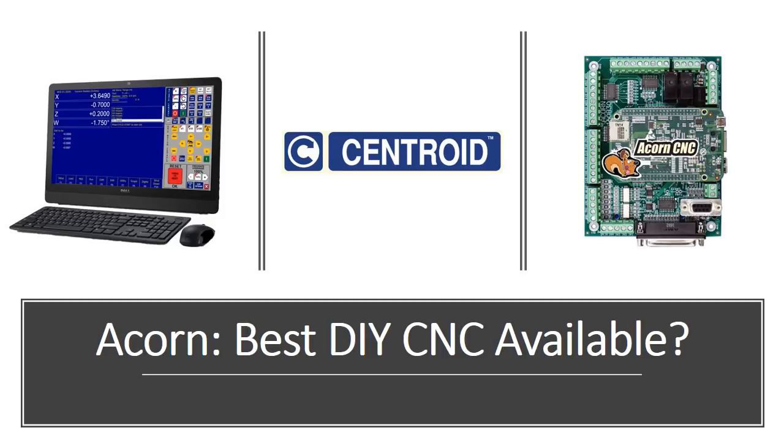Hey everybody, this is Franco and today I want to talk about the Centroid Acorn. This is an exciting new product that is available now, and I want to take a couple of minutes to share with you what I've learned about the Centroid Acorn. Is it the best DIY CNC available? Well, maybe by the end of this presentation you'll be able to answer that question.